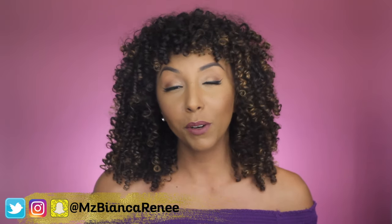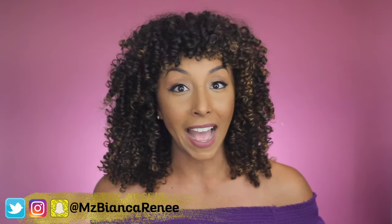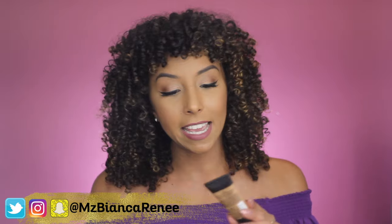What's up my foundation lovers? I'm Bianca Renee and you're watching Bianca Renee Today. And today we're going to be reviewing a new foundation by NYX — the NYX Stay Matte But Not Flat Liquid Foundation. I think the title is really cute.